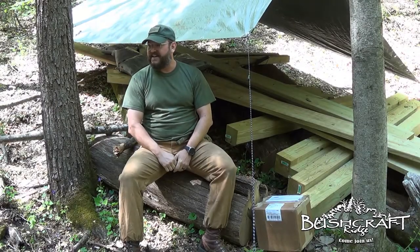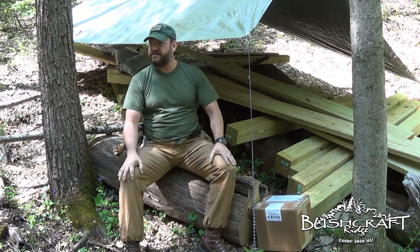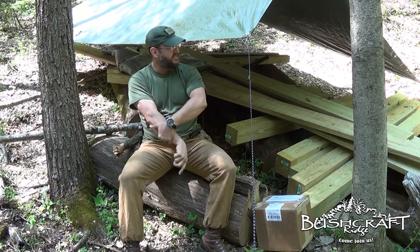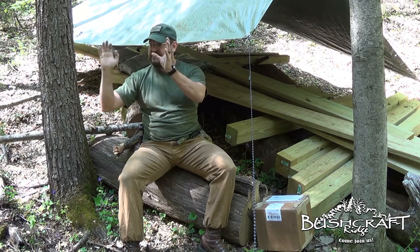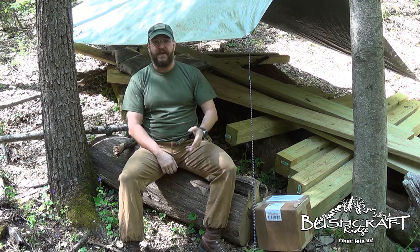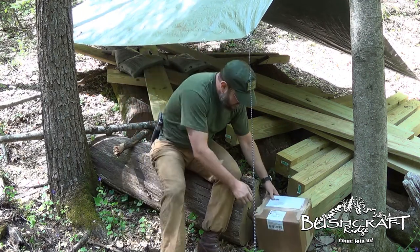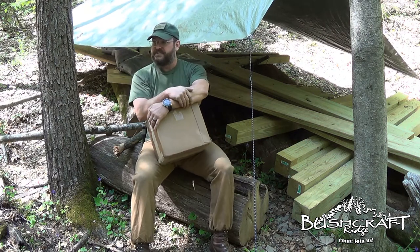Just got done digging my last corner post holes, mixed the concrete by hand in that bucket, and poured my footers. Now I'll do a little mail call, and it's apropos that I'm pouring the footers today.